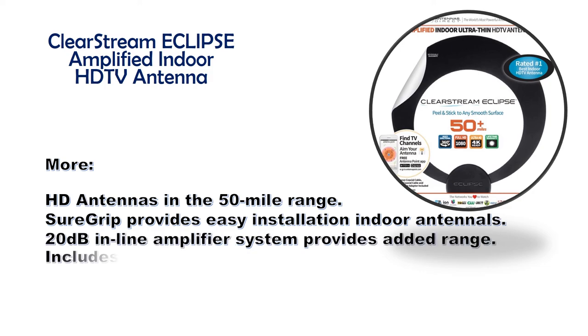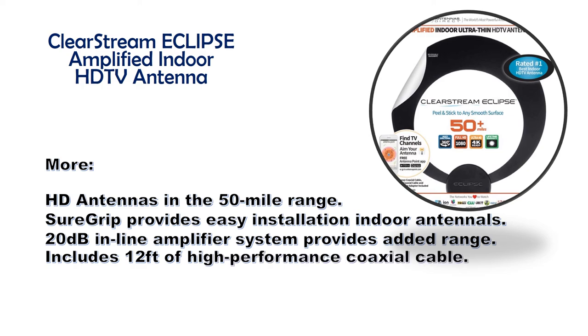Includes 12 feet of high-performance coaxial cable. Antennas Direct — contact us.